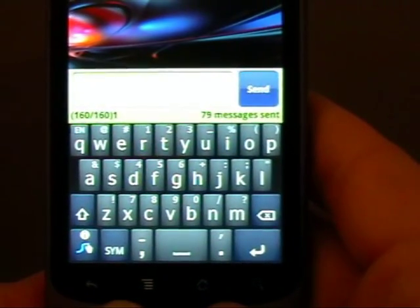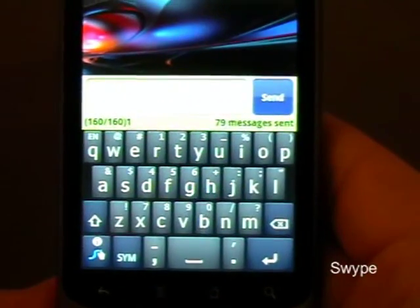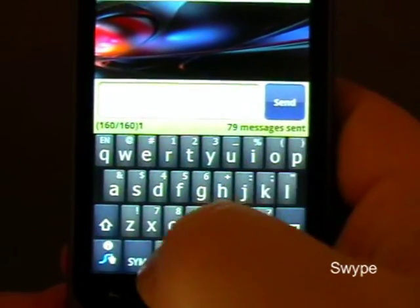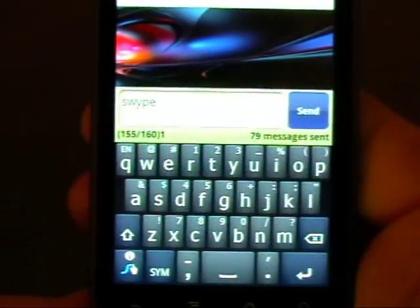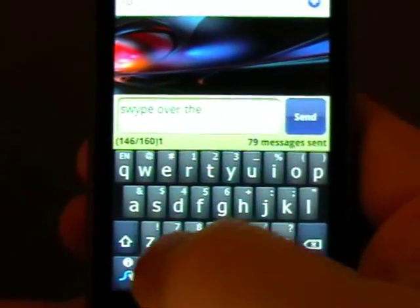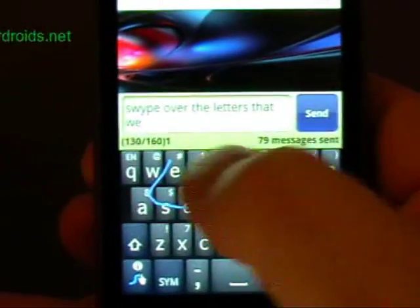Today on HammerDroid.net we're going to have a look at Swipe, which is a keyboard basically, but it's a keyboard with a bit of a difference. Instead of just punching on the keys, we're going to swipe over the letters that we want.